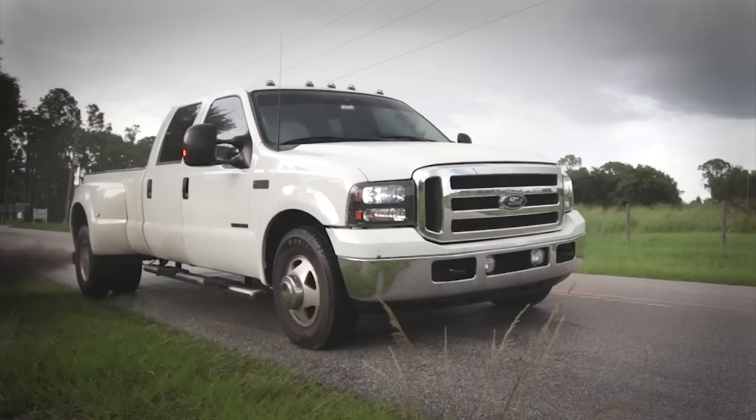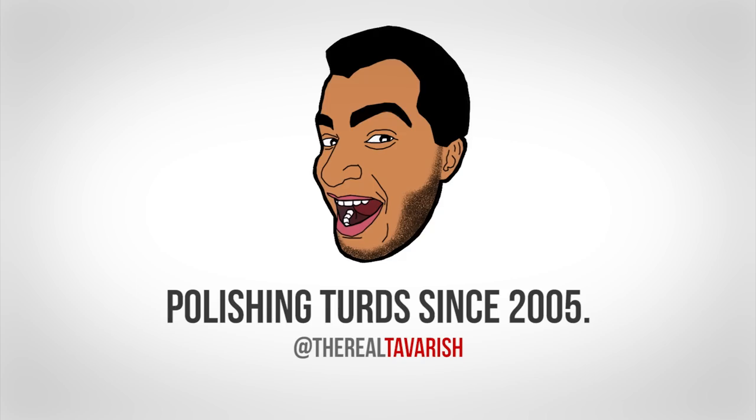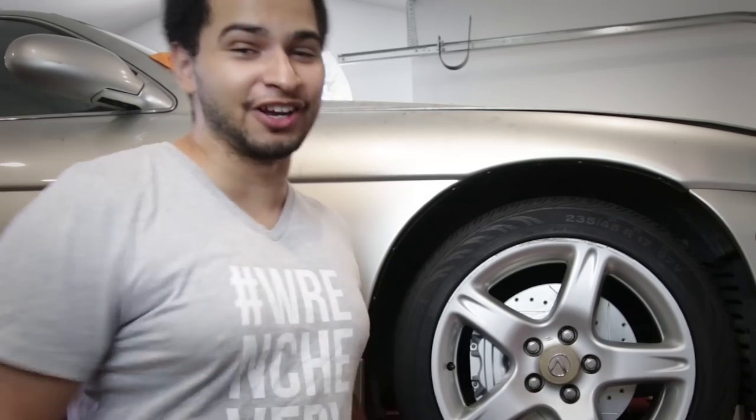How's it going guys? My name is Tavarish and today we're gonna finish this Lexus or die trying, or just finish it in another episode — whichever works. So this episode starts off with a bit of an apology. I cheated on you. I did some work off camera and I am very sorry, but it's just to keep things moving along.